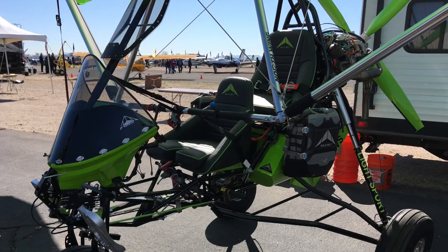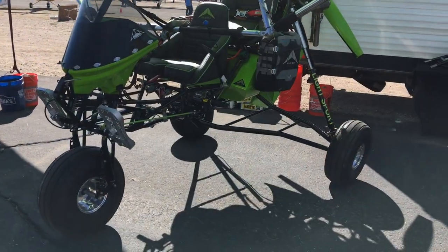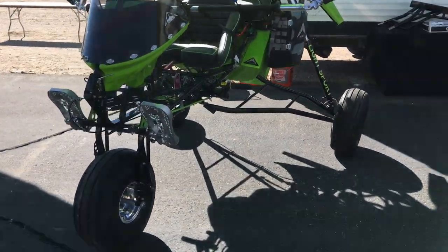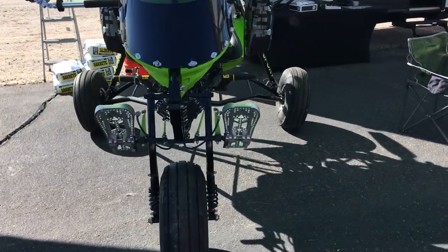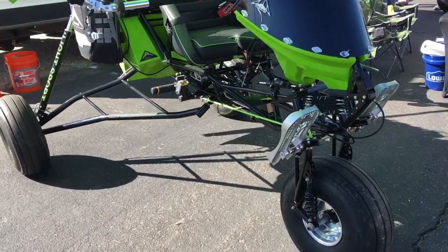Welcome to Copper State in Buckeye, Arizona. Got another one for you here. This is the Wild Sky GOAT, a weight shift control trike, and it's got its light sport approval, so this is available in a variety of ways — fully built, as a kit, or as an experimental kit.